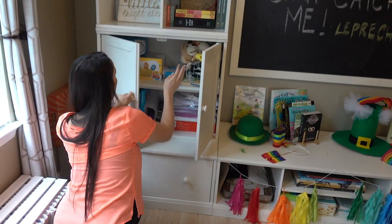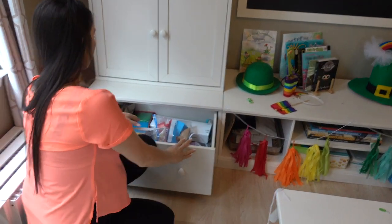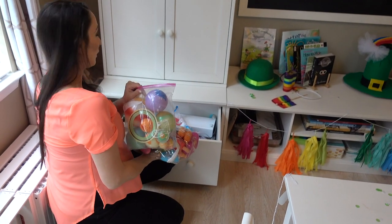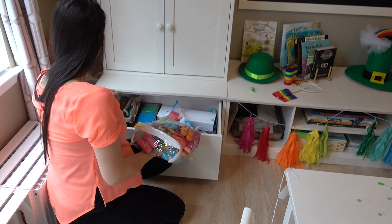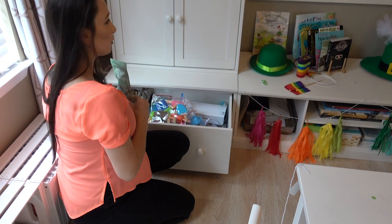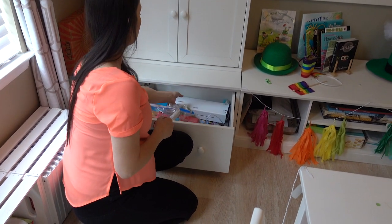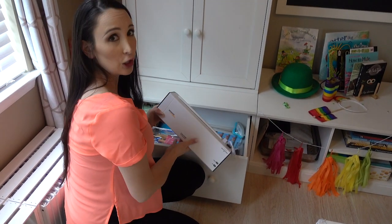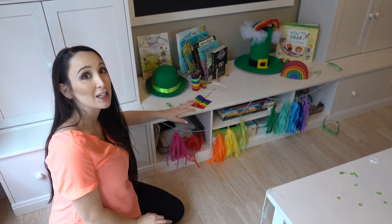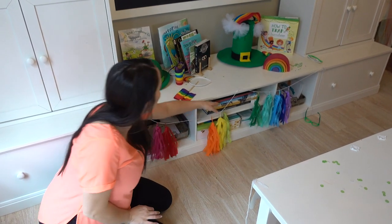And then in this drawer I have more storage items. I have extra manipulatives, Flutter blocks for Alice, planets that we got at the Franklin Institute, and our gardening supplies. We're going to plant wildflowers soon and start our vegetable garden. We have those things down here. I have some large items down here like my laminator and lamination paper. We don't have this up — we're actually decorated for St. Patrick's Day today. We normally don't have this but we thought it would be fun to put that up.